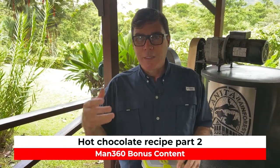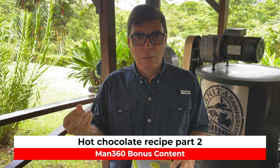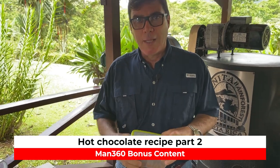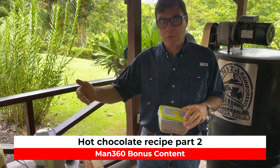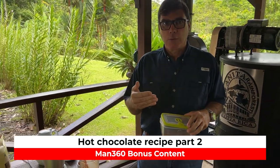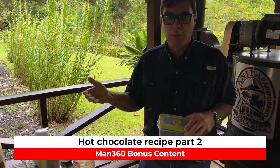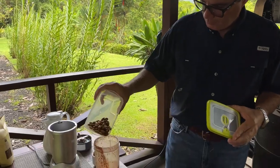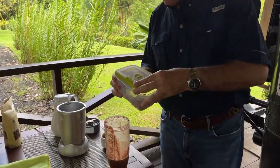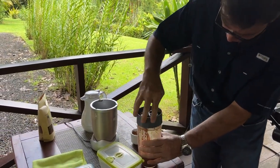If you miss that milky kind of color and texture on the chocolate, you can add almonds, and that way you are not going to lose the nice properties of the antioxidants. The almonds are not going to interfere with the absorption of the antioxidants just like milk does. So just add some almonds, and then the mixing, and that's all.